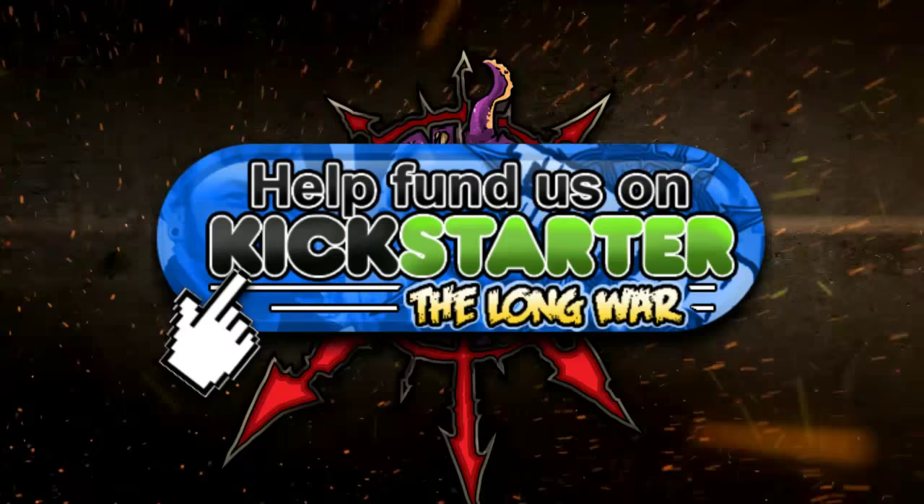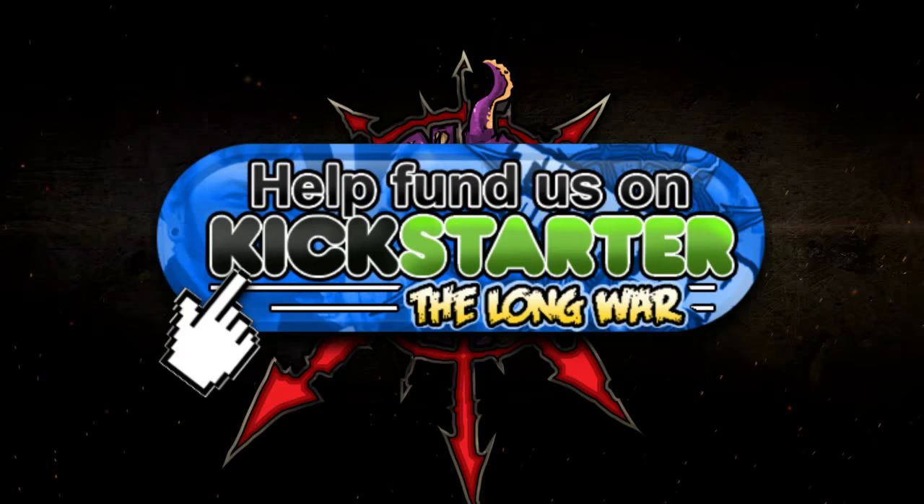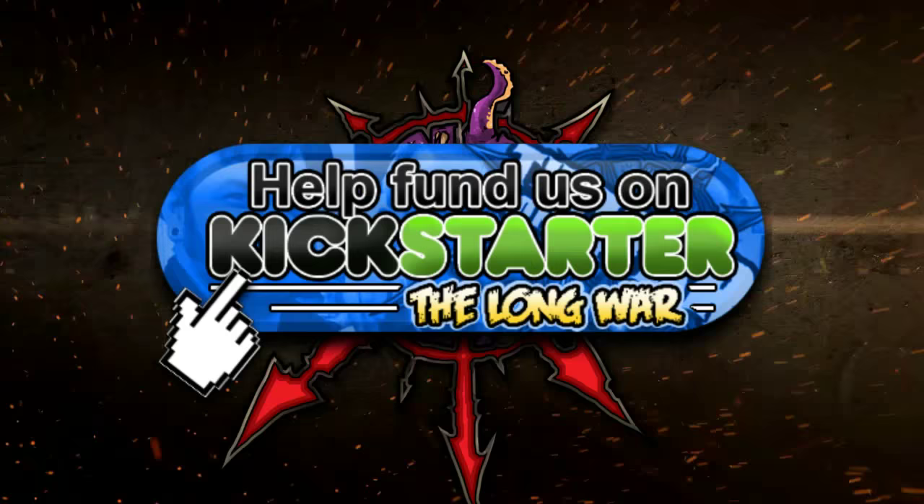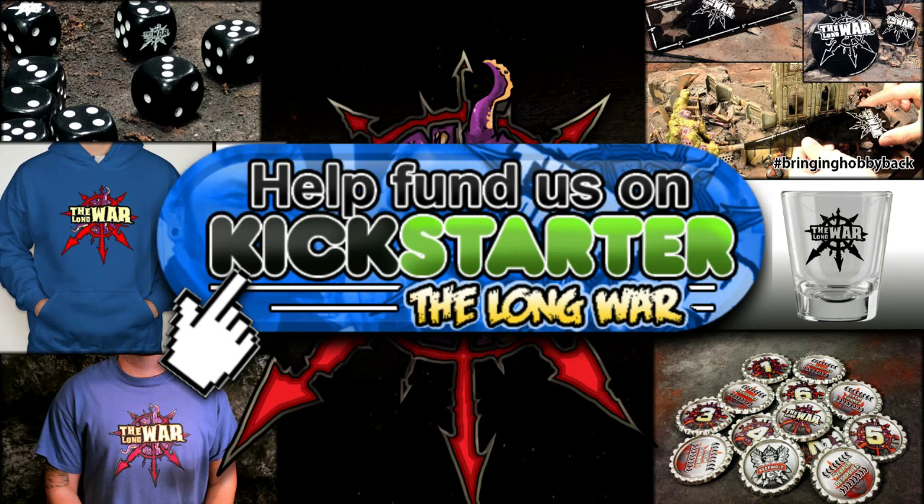Finally, the Long War Kickstarter is here. We're trying to raise money to improve all elements of our videos — cameras, microphones, lighting, and editing software. We're more than just a company dedicated to bringing hobby back; we're a community. Whether you enjoy our content for free on YouTube or you're a member of the Hall of Veterans for early exclusive access, we're part of the same community. Please stop by and check out our Kickstarter — thank you for the support.